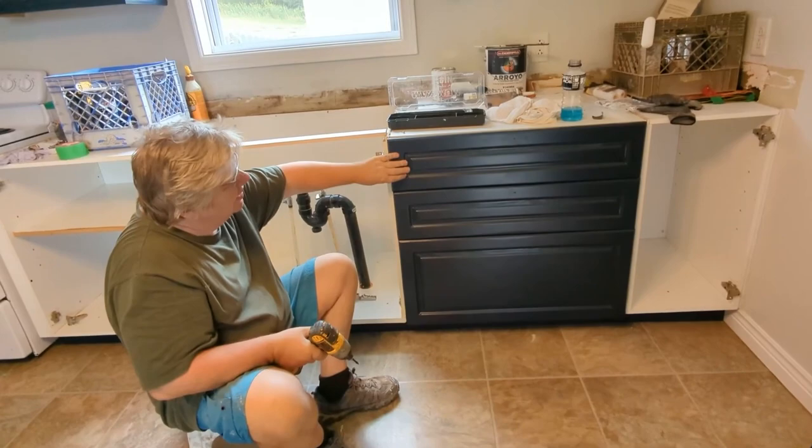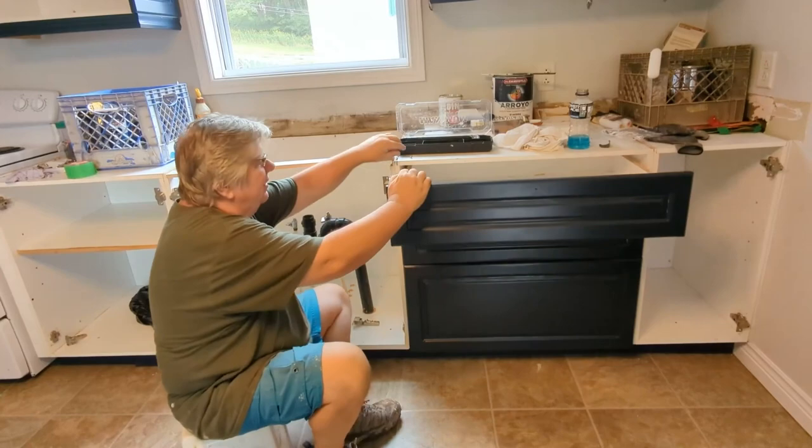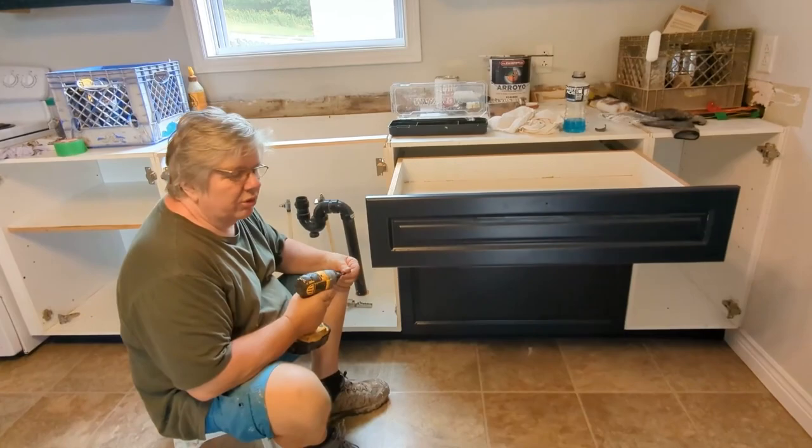Here I'm just adjusting the drawer so the reveal is even. Now I'm good. I love the color — it's a gorgeous, gorgeous color. Let's come back and see how this looks at the end.